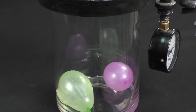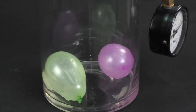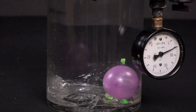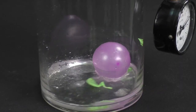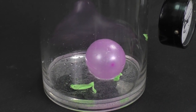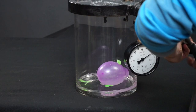They just started to inflate because of the air inside them. Let me just turn the vacuum chamber off.